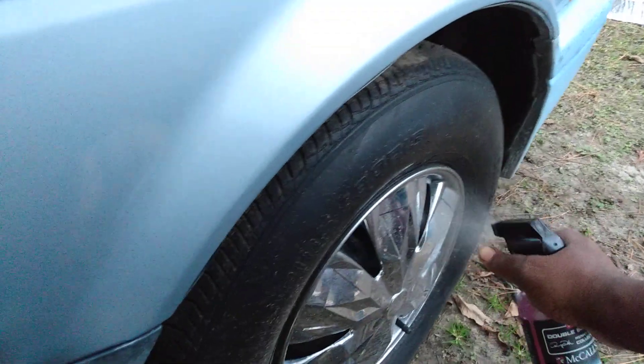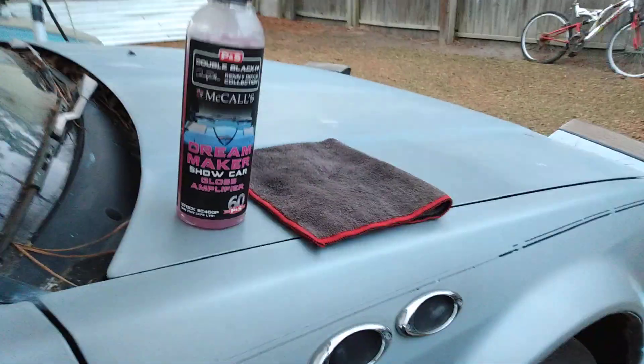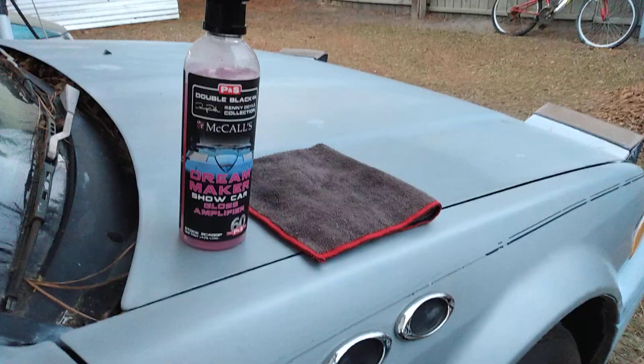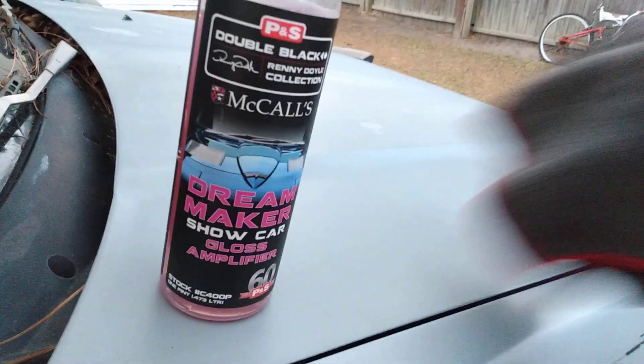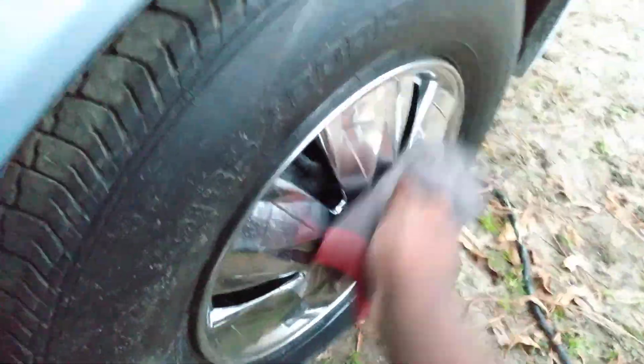Shake it up a little bit. Just spraying it here on this chrome — see what the deal is. Hang tight a minute, I got this product spritzed all up there. Let's go in here and see how good this stuff shines up this chrome.